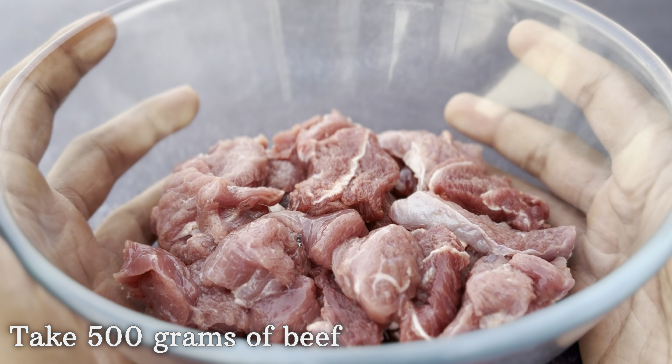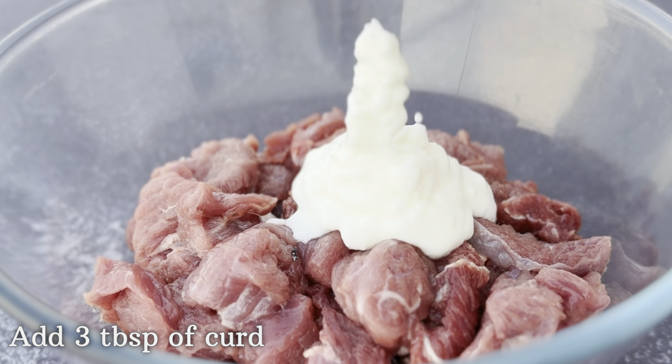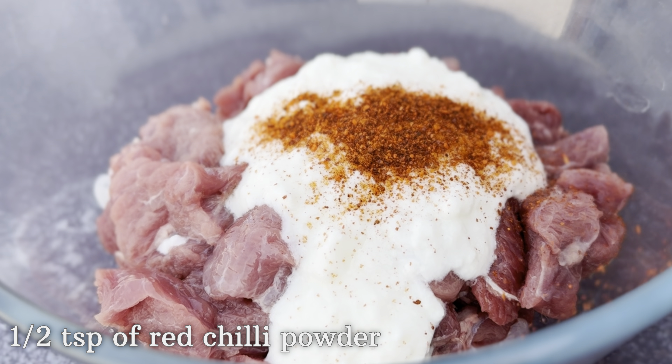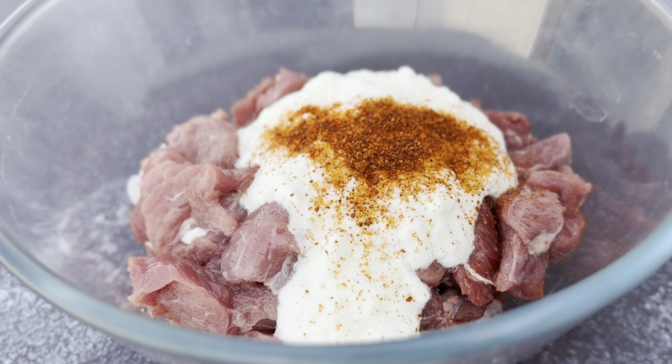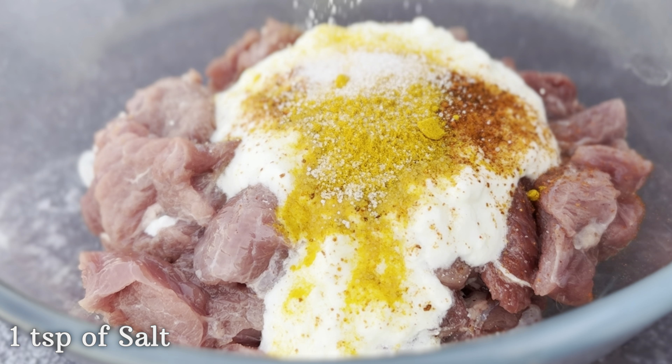Welcome to Shaun's kitchen. For today's recipe, I'm going to take 500 grams of beef, to which I'm going to add three tablespoons of curd. Along with that, I'm going to add half a teaspoon of red chili powder, half a teaspoon of turmeric powder, and one teaspoon of salt.